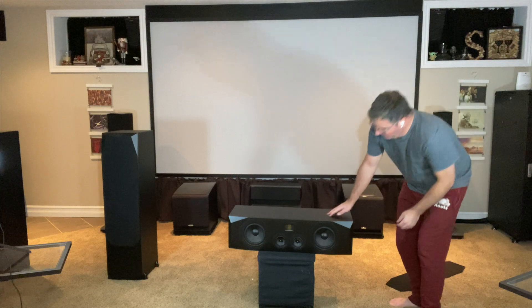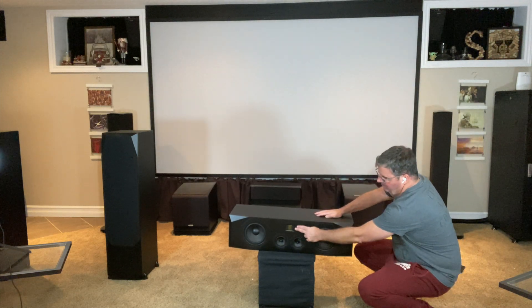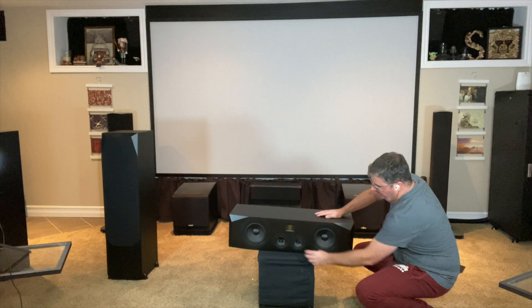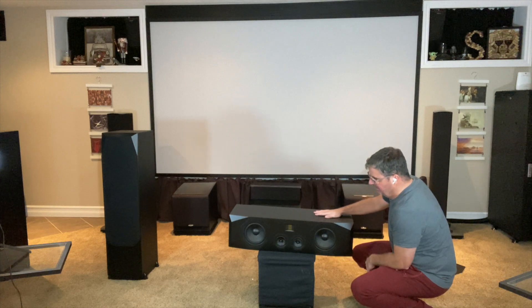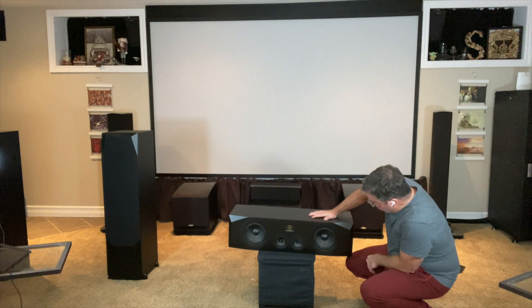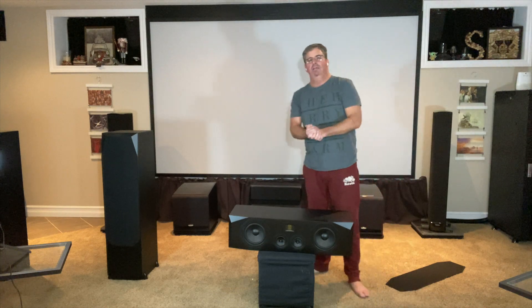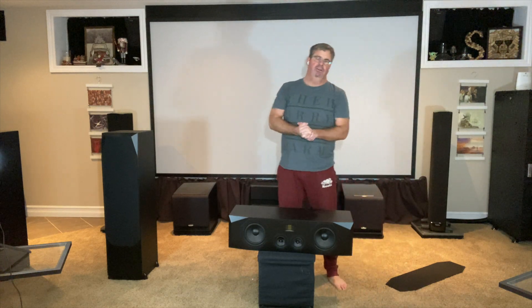You've got their ribbon tweeter, you've got your mids, you've got your lows. This is really meant to disperse sound for a pretty big crowd. Here are some specs on the towers and the center for your enjoyment.